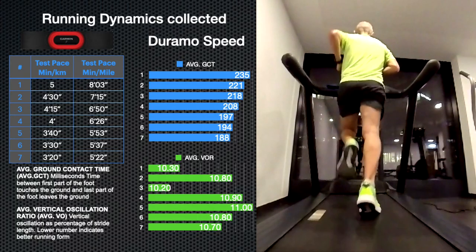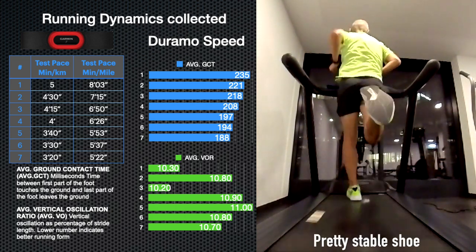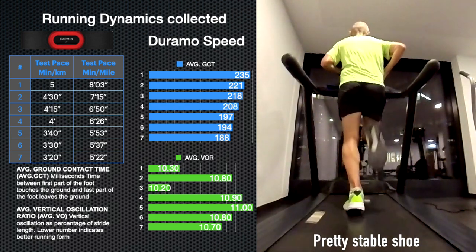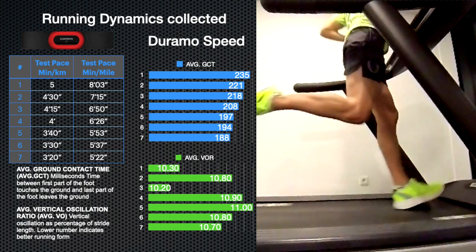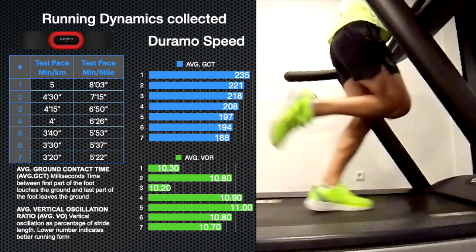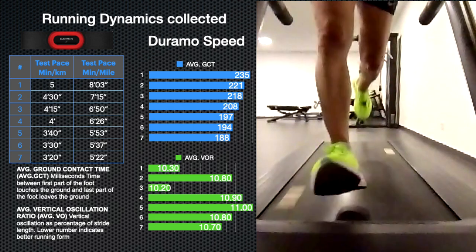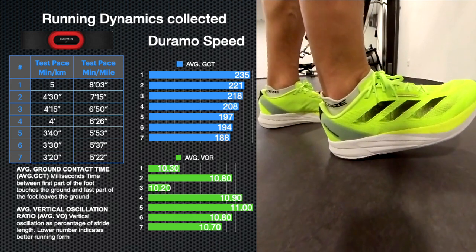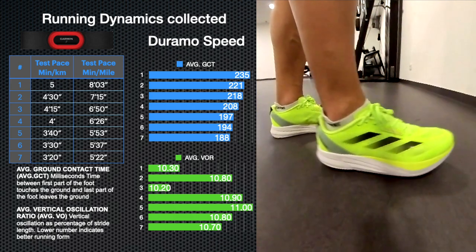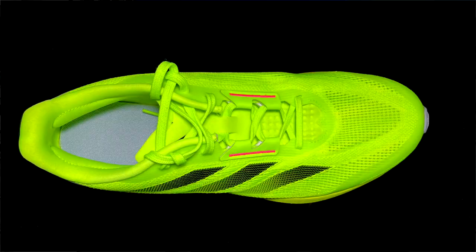Looking at the running dynamics, the average ground contact time shows the response of the shoe looks similar to the Boston 11 but a bit less responsive across all the different tests. The vertical oscillation ratio — the efficiency to propel you forward — doesn't look as good as in the Boston 12 or Adios 8. The shoe seems pretty bouncy; instead of propelling you forward it propels you up, probably because of the lack of a torsion system or energy rods.